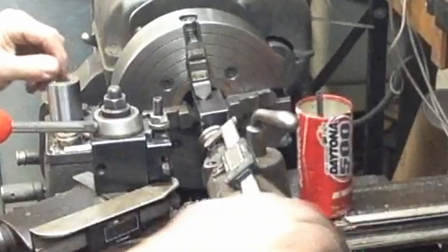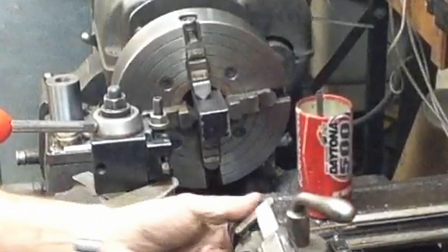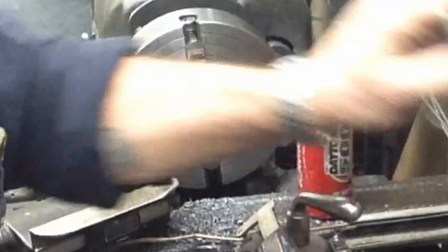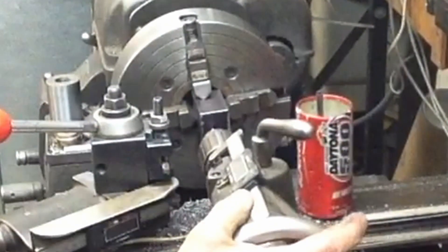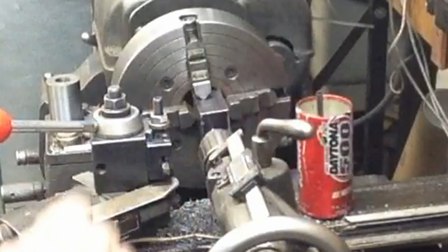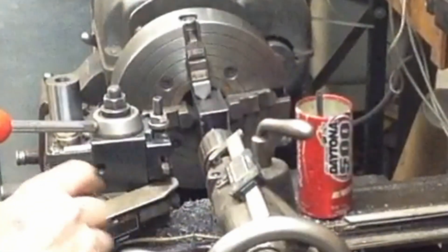That'll be plenty close for this operation. We're just going to fast forward through this. What we're going to do is center drill it, go ahead and drill it, go out to 19/64ths I think, and then ream it with five-sixteenths.